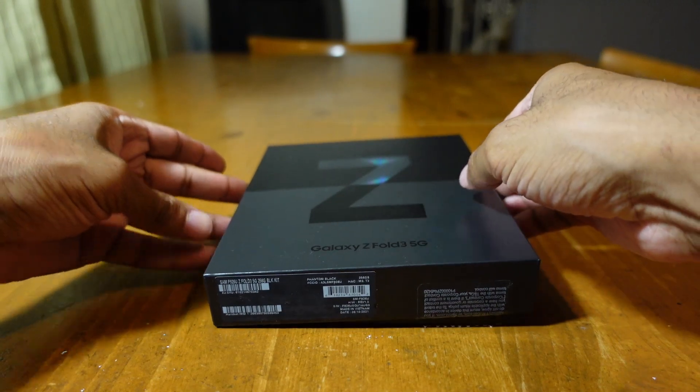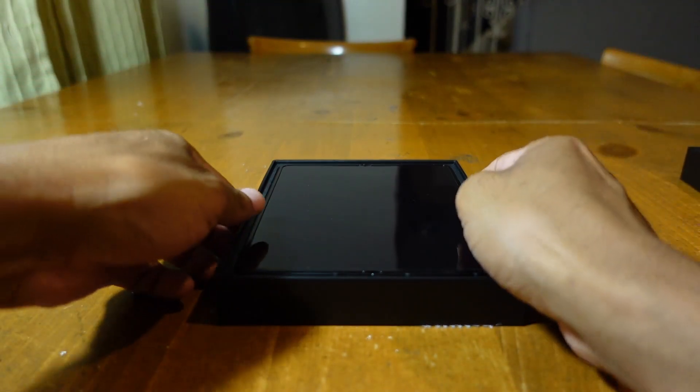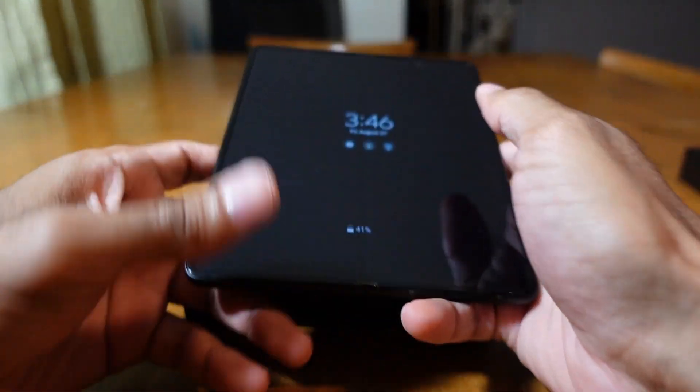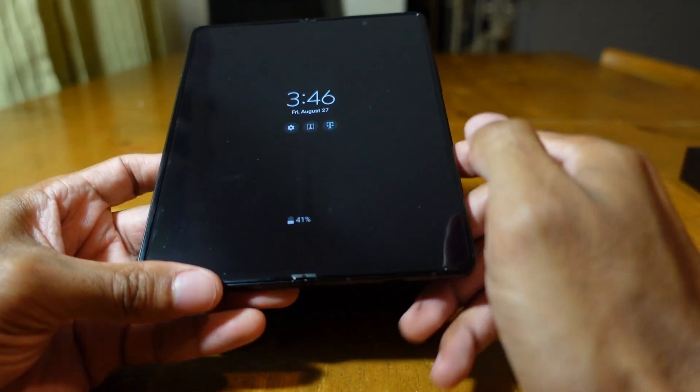Now things are a little bit different. I've been playing around with the Z Fold 3 — one of my friends had it and let me use it. We're going to talk about it because there's a lot of things that have changed and a lot of things that didn't change.